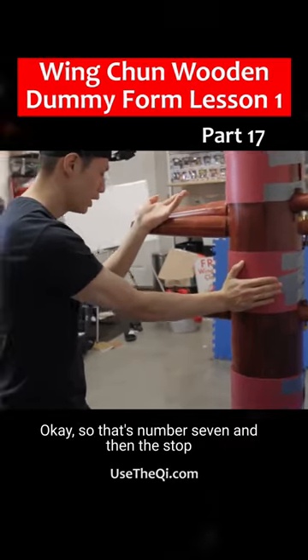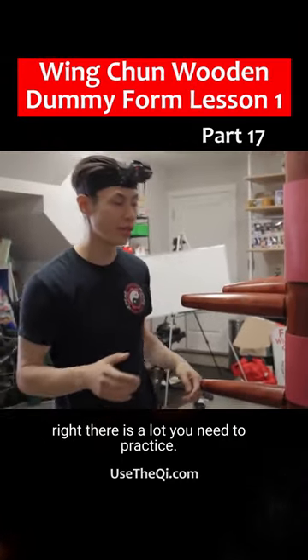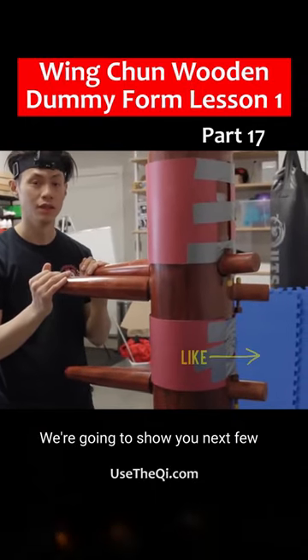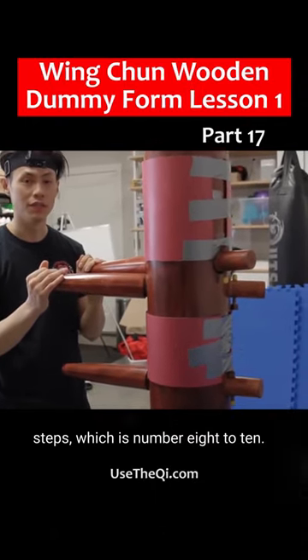Okay, so that's number seven. And then the stover right there, there's a lot you need to practice. And when we come back, we're going to show you the next few steps, which is number eight to ten.